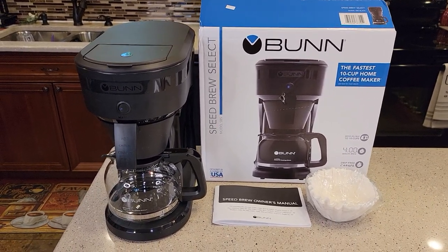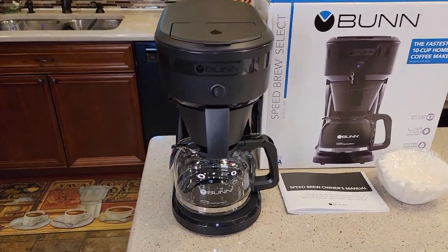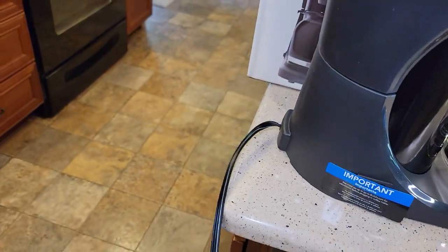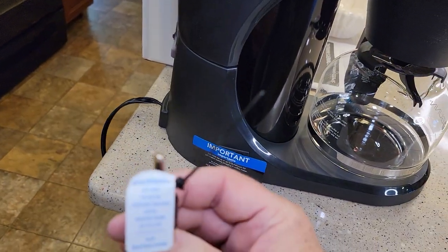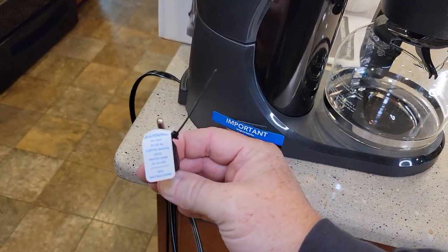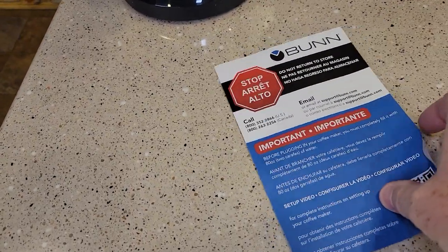So I just unboxed it. Do not plug it in — we need to set up the coffee maker before we plug it in. If you look over here there's this switch, do not turn the switch on. And if you look at the plug-in, there's a big warning: do not plug in the coffee maker until the water tank is filled. When you first unbox it there's a great big stop sign.